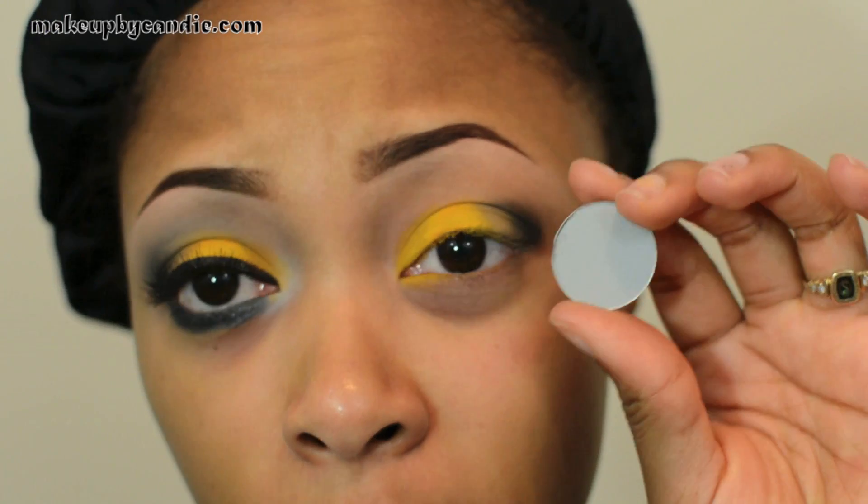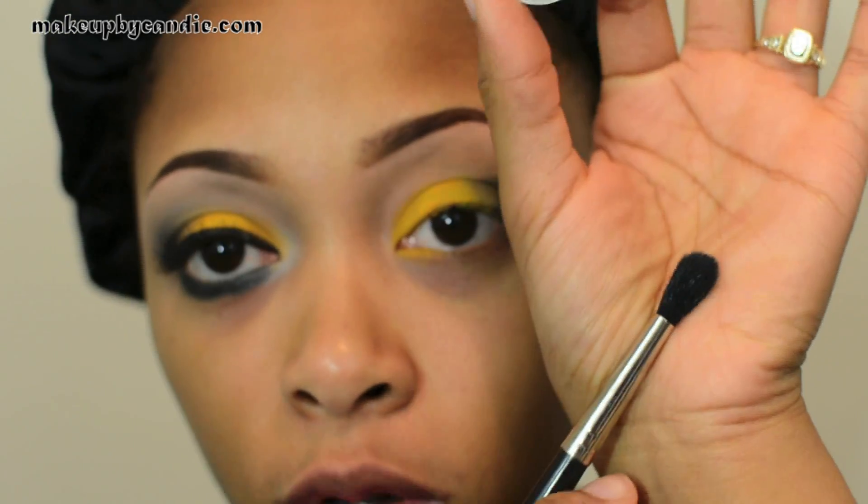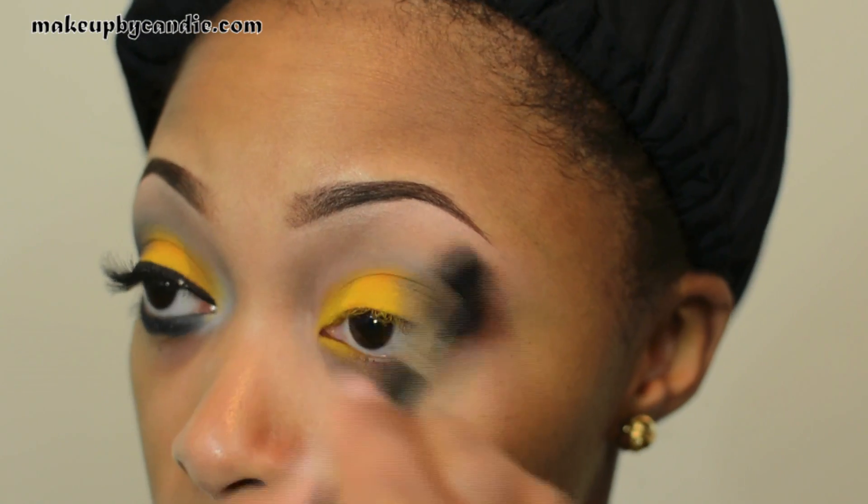Now I'm going to take Insurmountable for my crease. This is my buffer color. I'm taking a MAC 224 brush.